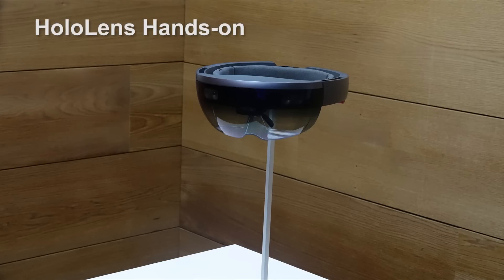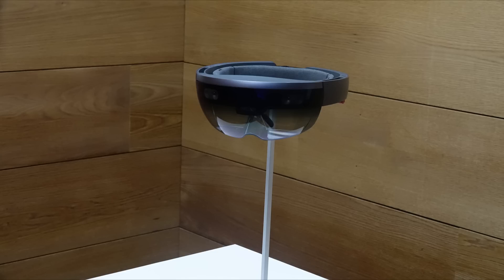Hey guys, Thunder E here. Yesterday I got hands-on time with the HoloLens. I just want to warn you that in this video I'm not going to show you myself using the HoloLens because we could not record that, but I'll give you some capture of the game and Project X-Ray that was shown on stage at the Microsoft event.